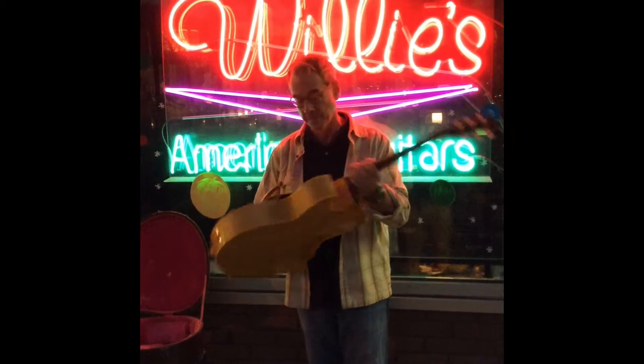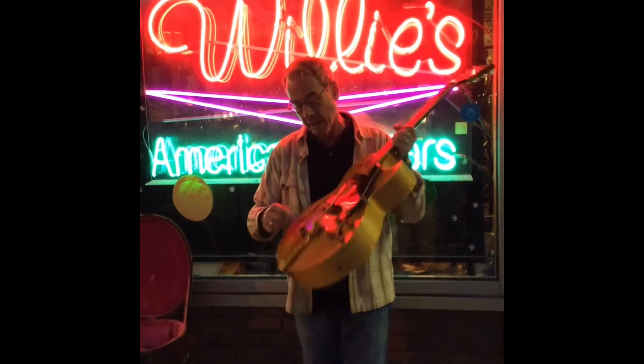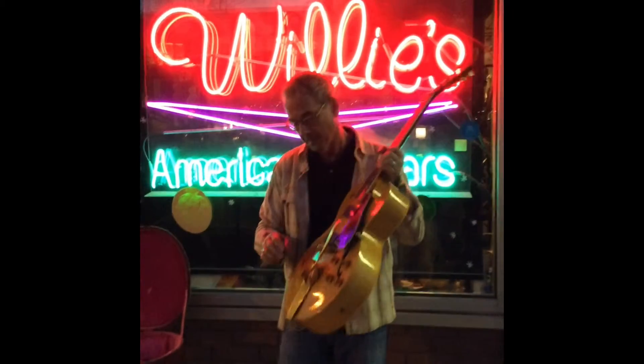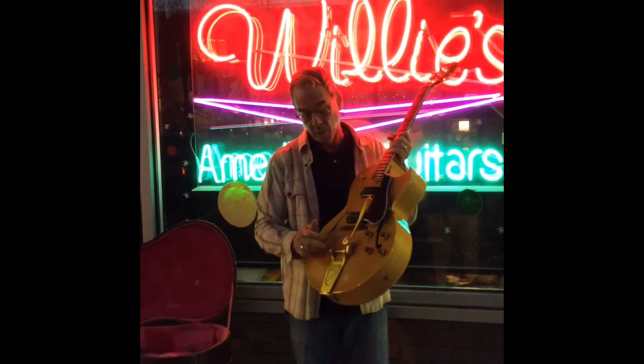The guitar has original tuners, original pickups, pots, knobs — all in really good shape. However, this artist we got it from, and I can't tell you who it is because it's BS, decided to put this Bigsby on it, which he had gold anodized.